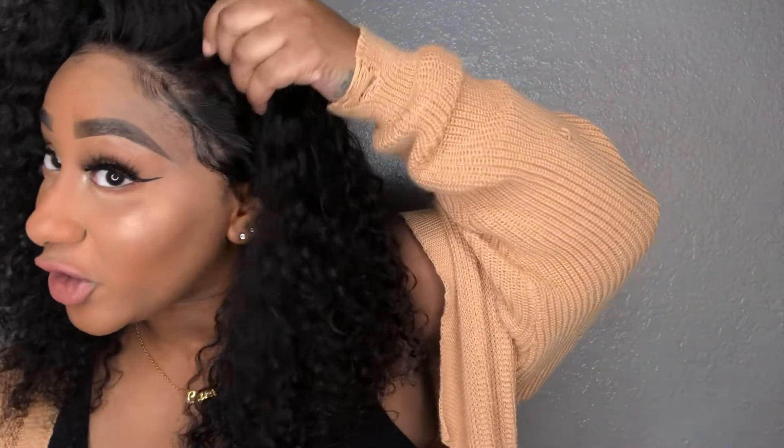It is a 13 by 4 lace frontal wig, so she's giving you everything that you are looking for in something curly. The lace on her is highly impeccable — words can't even describe how impeccable this is.